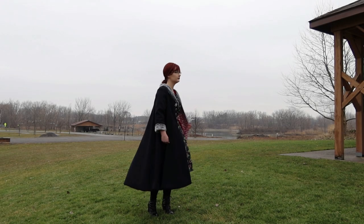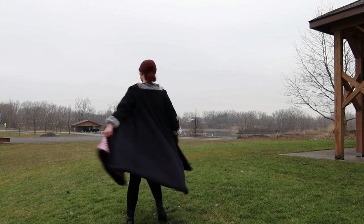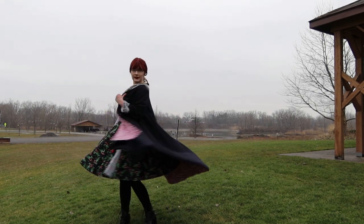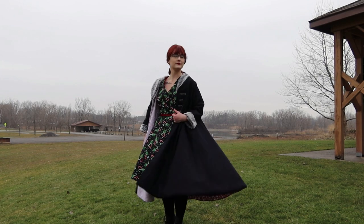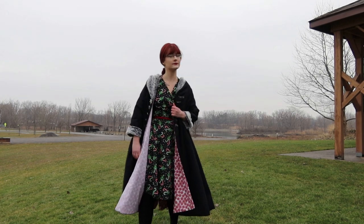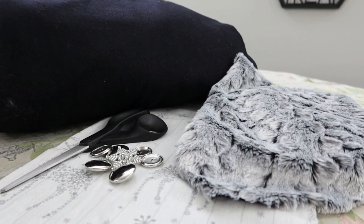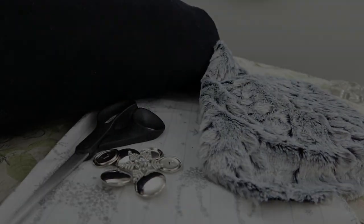It wasn't that a ton of things went wrong while I was making this, as much as a few things went wrong, but all of them were major when it came to actually getting this coat constructed. So I was having a bad time for quite a bit of it. For example, you will notice that I used neither that white fabric nor the silver buttons in the construction of this.